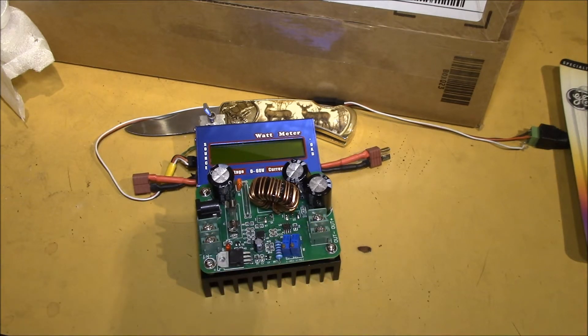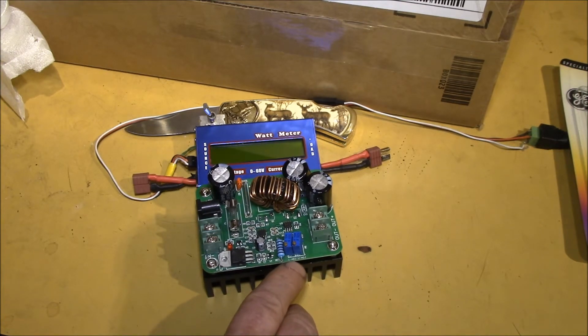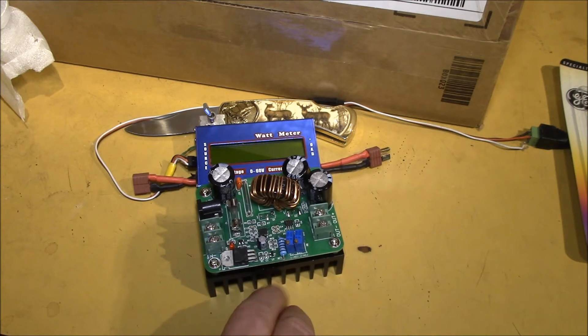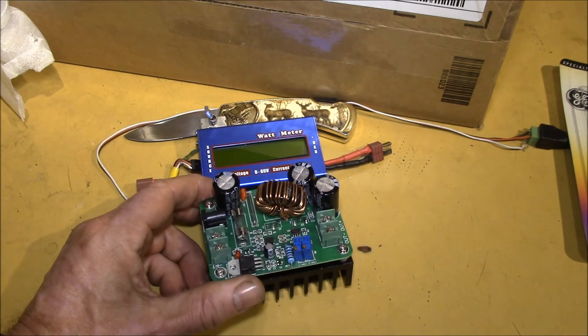Then I got to thinking — this has an open-circuit voltage and a short-circuit current, and it operates at 20, 30, 40, 50 volts. That sounded to me an awful lot like a solar panel. So how about we take one of these and make a virtual solar panel out of it?